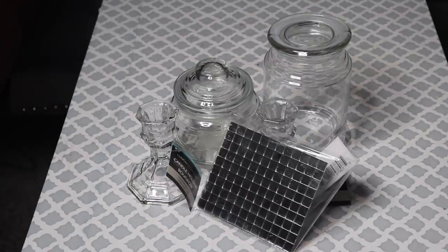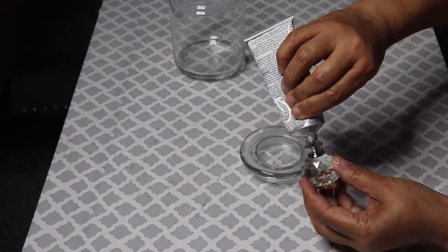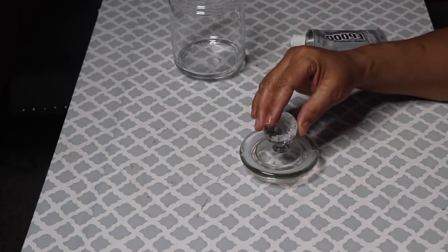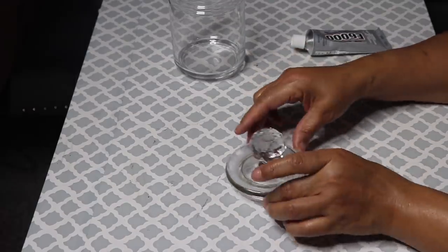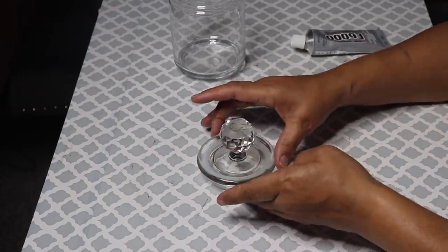All items used will be listed in the description below. Starting out, I'll use my E6000 to glue this crystal knob onto the lid. Apply enough glue to make sure that you get a really good hold. Make sure that the knob is centered, press it down, then put it aside to let it cure. Later, I'll come back and add tape to make sure I create a really strong bond between the two pieces.